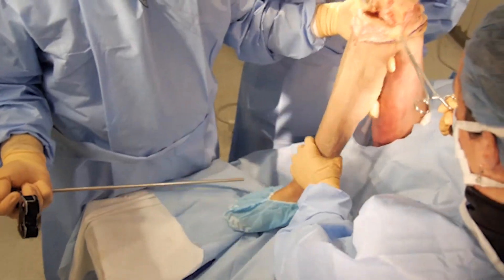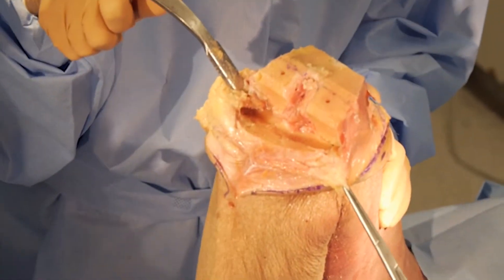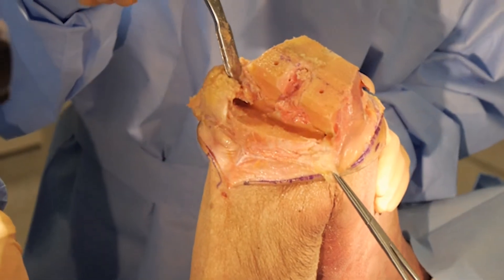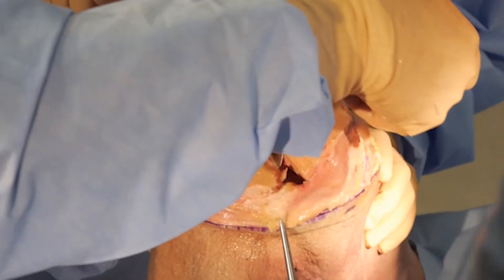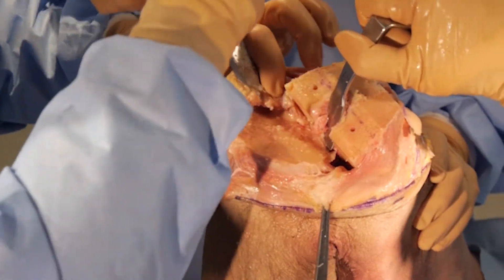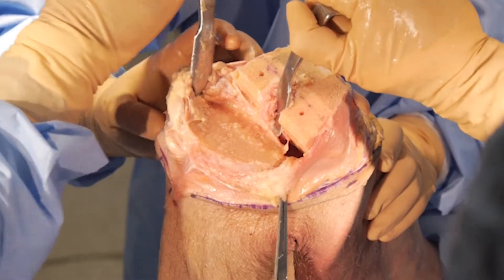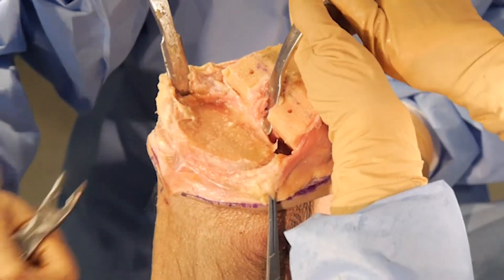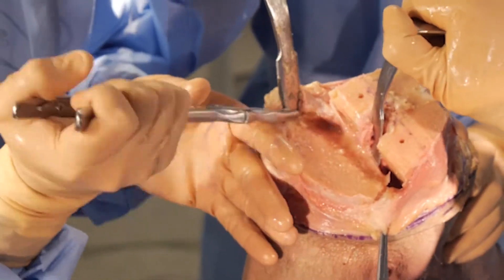Now I'm moving on to the tibia — sizing the tibia and preparing the proximal tibia. I can take a thin bent Hohmann retractor around the back of the knee to really sublux the tibial plateau, which gives me the best sizing. I'll move this retractor so I can see laterally, and at this point use a curette or rongeur to clean up any bone remaining on the lateral side of the knee.